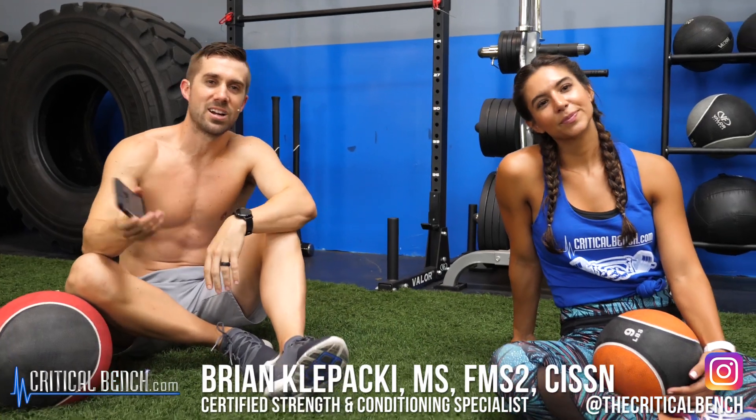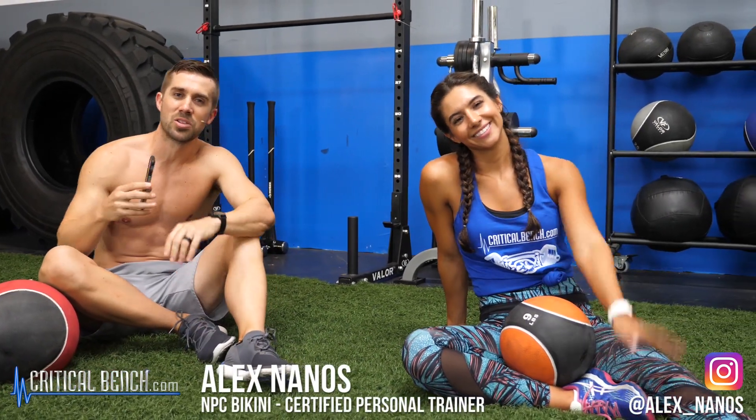Hey everybody, what's happening? I'm Coach Brian, strength coach here with CriticalBench.com, and Alex and I are going to be going through a three-minute med ball challenge.